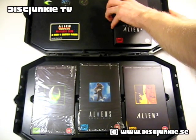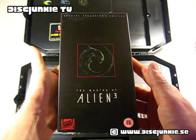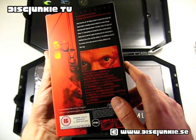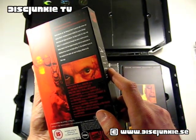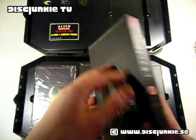Let me show you the making of Alien 3 tape. Here's the cover of the making of Alien 3, and there's the back cover. I would really like to see this because it says here: exclusive behind the scenes footage and interviews with Sigourney Weaver and the Alien creator H.R. Giger.